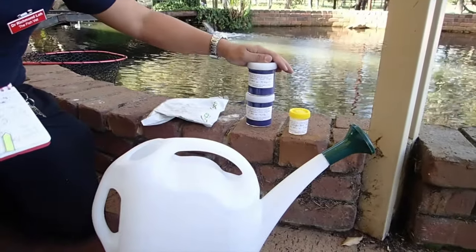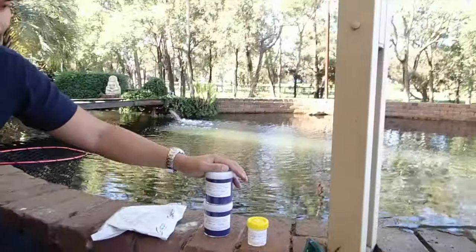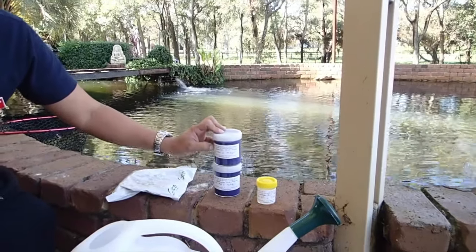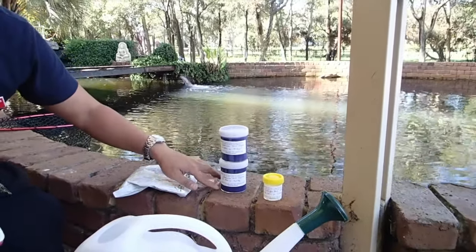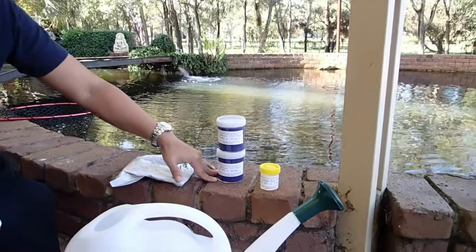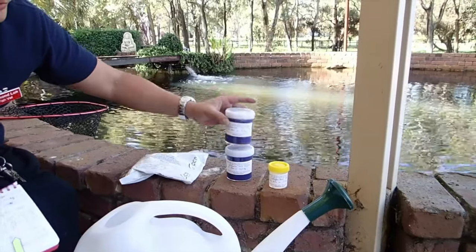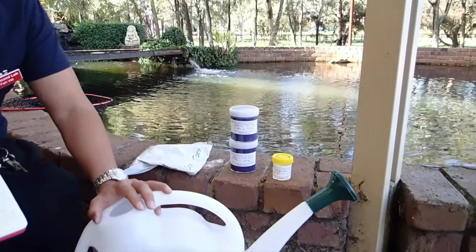In a month's time we're going to attack the lice again — that's with diflubenzuron at 0.1 milligram per litre. And then in another month, we'll use it again to attack all the susceptible life stages. This one is a very thick liquid, so you might have to add it in multiple shots into the watering can.